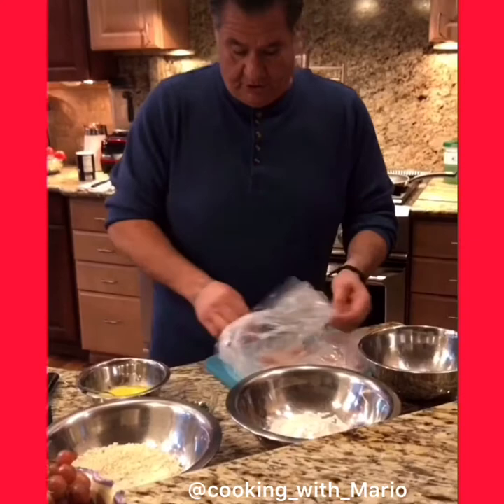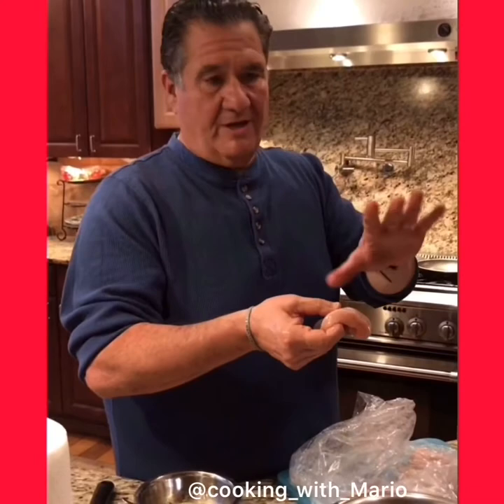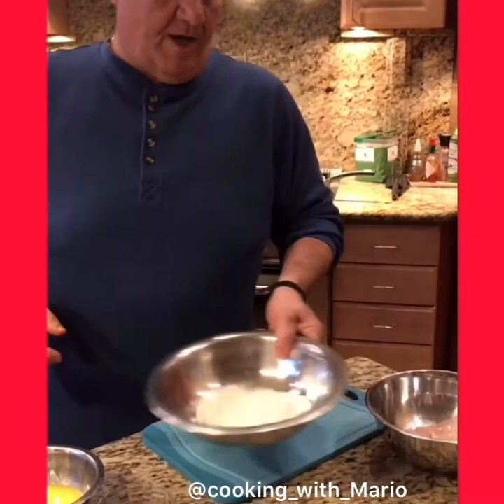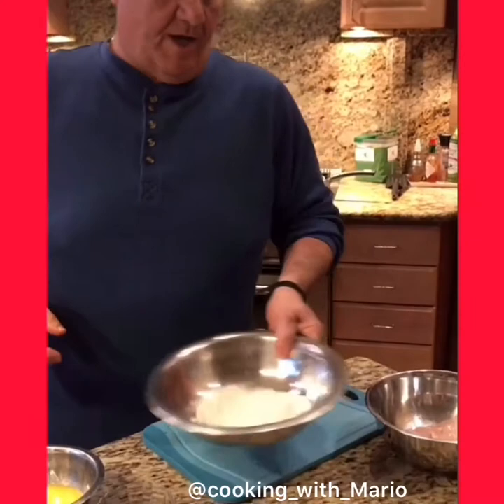I want to show you something with the chicken — see how thin this is and this is a little thicker. Now I'll make it a sandwich. I'm not going to pound the crap out of it, I'm just going to get it nice and even so when I cook it, it's even and when we put it on the roll it looks nice. For chicken parms at home you could easily do it. I don't want them wet — if you ever read a recipe and they call for dredging, this is dredging: flour first.